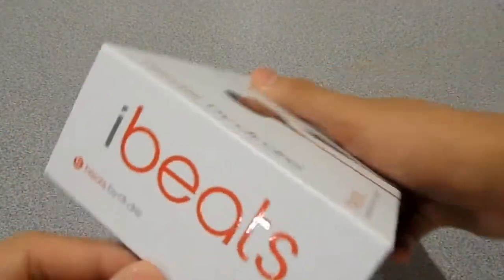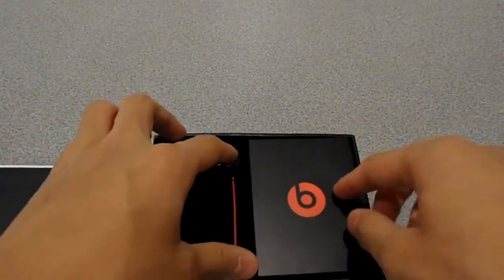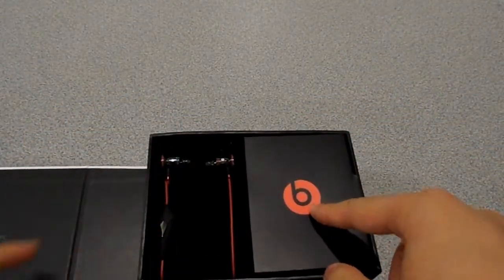Here it is, the iBeats by Dre. Inside we have the Beats by Dre logo flap and then the 'Sound Really Matters' branding.